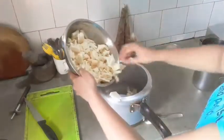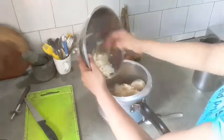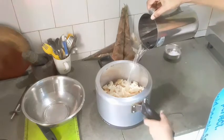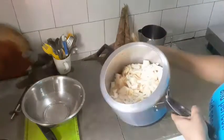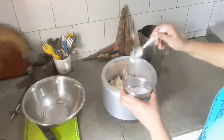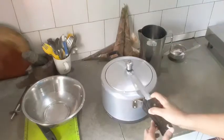After chopping it looks like this, and now I'll be putting this into the pressure cooker. You can pressure cook or just boil it in a saucepan with a little bit of salt. I'll be putting this in the pressure cooker with a little bit of water and salt, then draining out the water before starting to cook. There are various ways to cook bamboo shoots — vegetarian or non-vegetarian. Today I'll be showing a non-vegetarian way, but you can make it vegetarian as well — either way it will taste awesome.